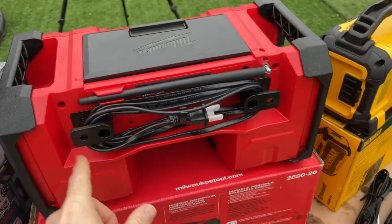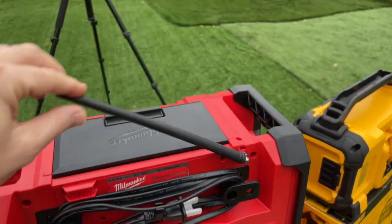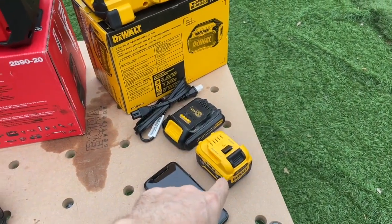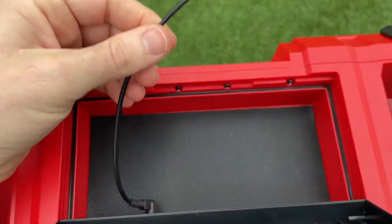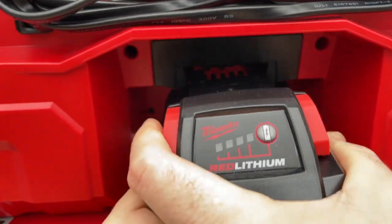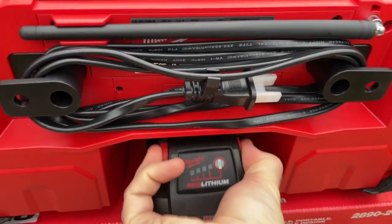Onto the Milwaukee: the power cord has a dedicated place to be wrapped up and stored away. It has the antenna that claims the highest reception accuracy and signal clarity — we'll see how that does. You can use any 18-volt battery on this; there's no M12 battery capability. The weather-sealed compartment opens up to reveal your auxiliary cord and USB port to charge your devices. The battery just pops into place — it's well protected and very well constructed.